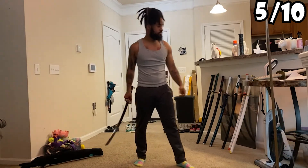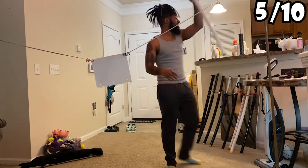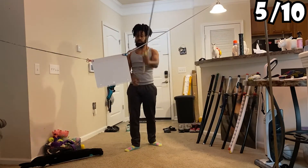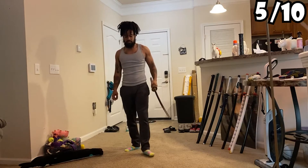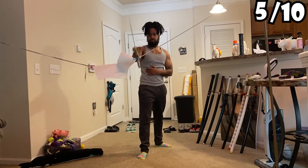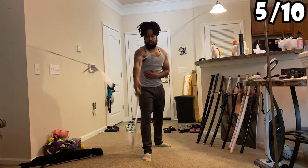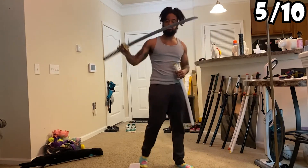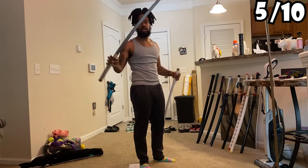This is crazy. Zoro Wado Ichimonji — last sword, but we got one more piece of paper over there. Oh, that's a cut! That's a cut — it just didn't go all the way through. Yeah, Wado's gotta get sharpened. When I do the sharpening video, I'll sharpen Wado.